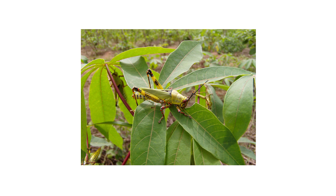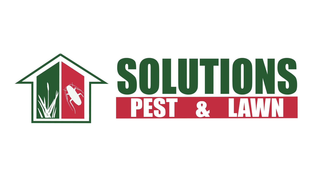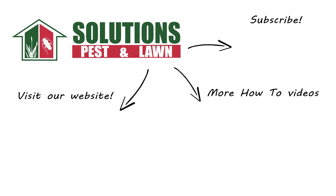Grasshoppers are widely known pests that will devour entire lawns and gardens, but there are ways to manage and control an infestation that's gone out of hand. With these professional products and tips from Solutions Pest and Lawn, you can stop grasshoppers from eating your turf, and we offer same-day shipping to help you get control quickly. Visit our website to get your products today. If you like this how-to guide, please share. And if you're new to our channel, subscribe for more how-to and product videos, and contact us for more tips, tricks, and DIY pest solutions.